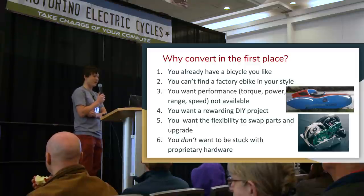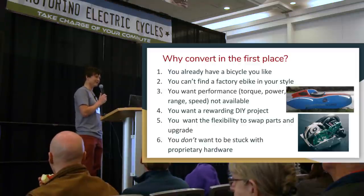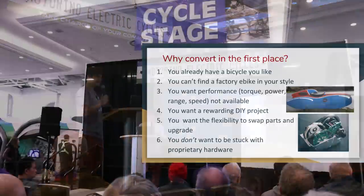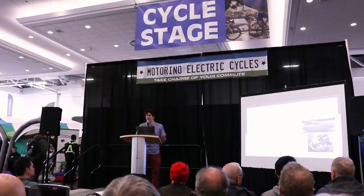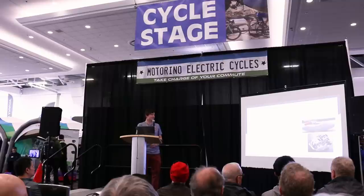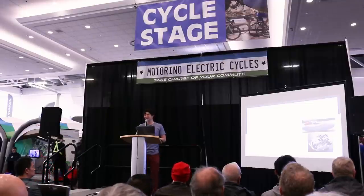One benefit is the ability to swap parts in and out. When you build a bike from a kit, you have separate components: a separate battery, a separate motor, and a separate motor controller. Each piece of electronics is subject to failure and to improvement. As the technology improves, motors are getting better every year, batteries are getting lighter, more powerful, and less expensive. And electronics are things everyone's familiar with having finite shelf lives.